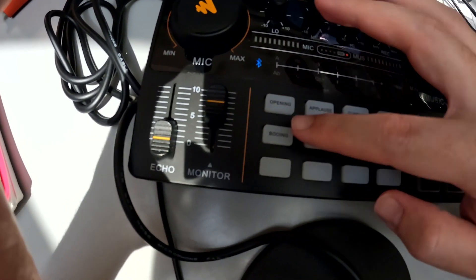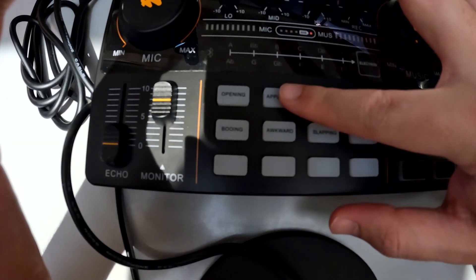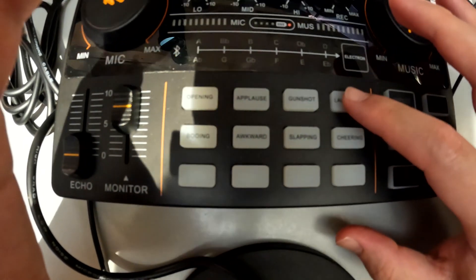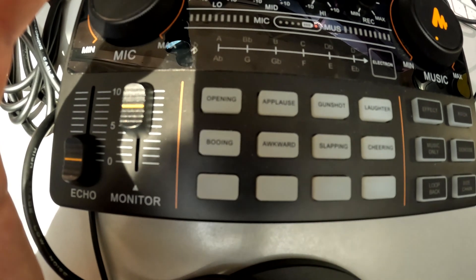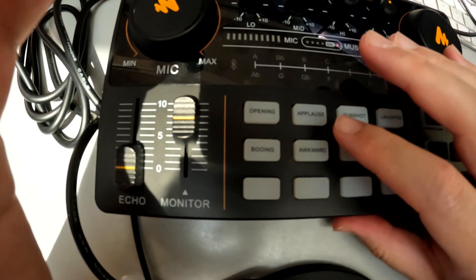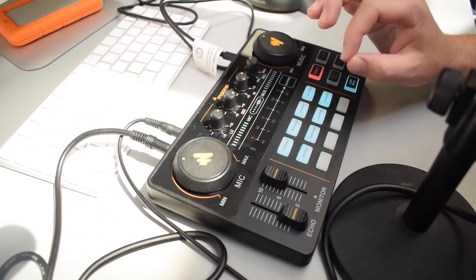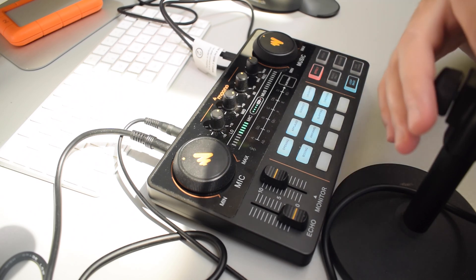If you hit any of the preset sample buttons, it'll play different sounds — like this one is an applause sound, and there's a laughter one too. There are also blank buttons where you can actually record your own samples from any device you want — the microphone, your smartphone, Bluetooth, whatever you prefer.